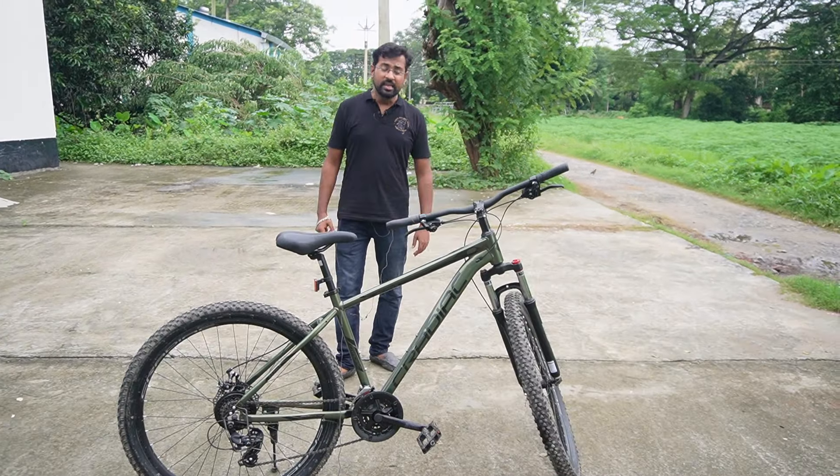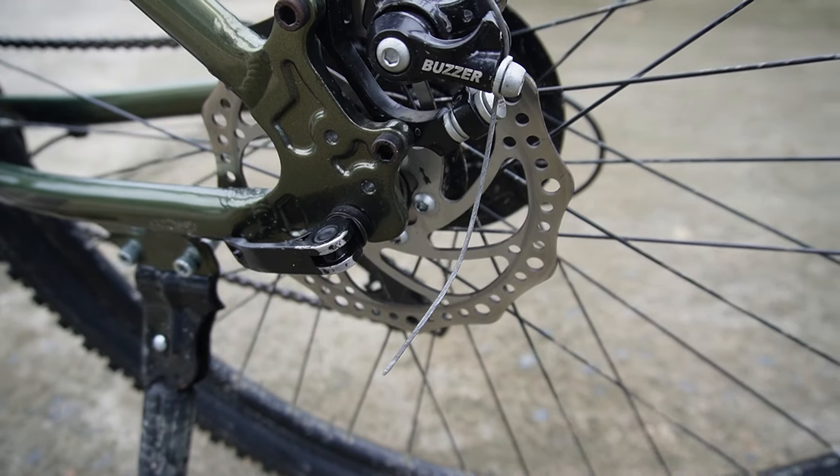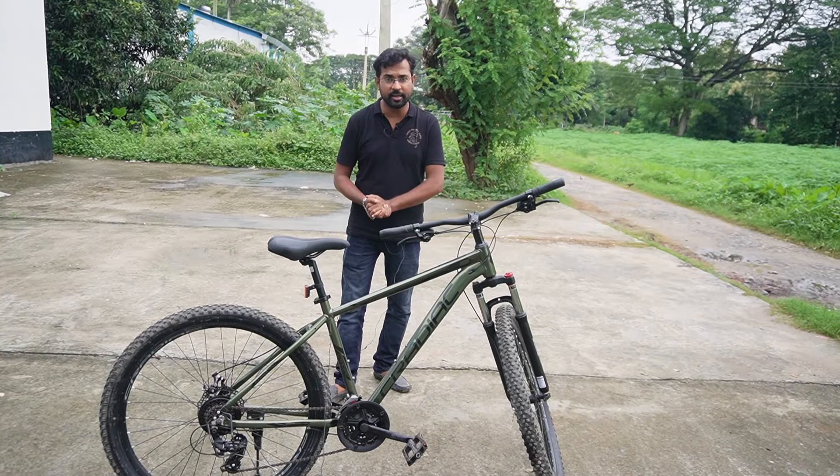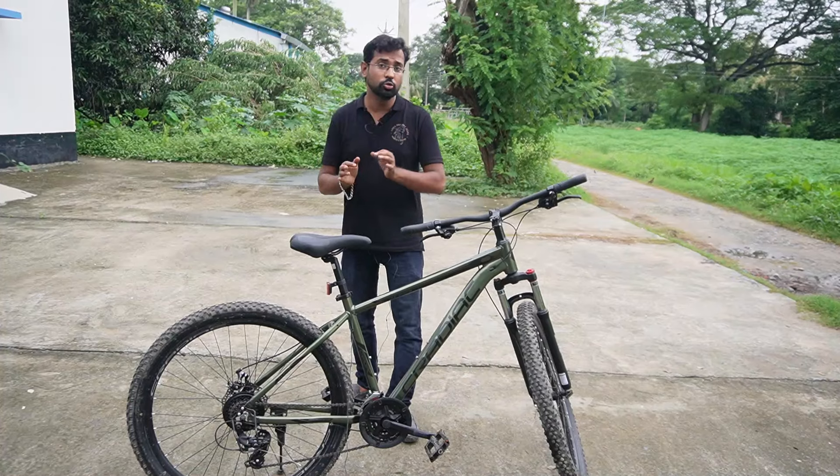This cycle comes with a dual mechanical disc brake system with a 160mm disc rotor. The braking capacity is very good for this price range.